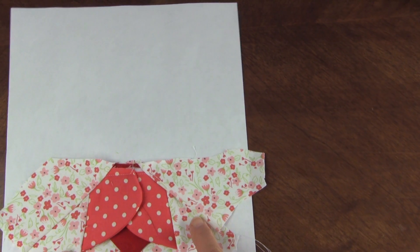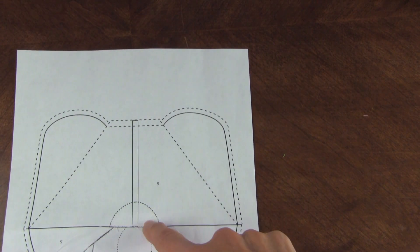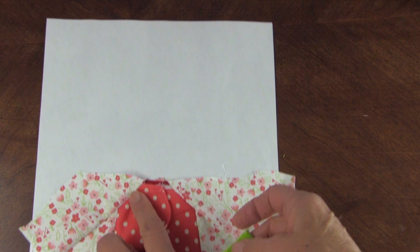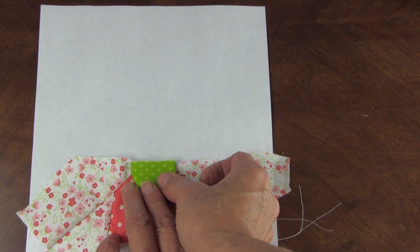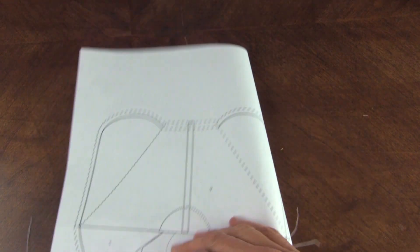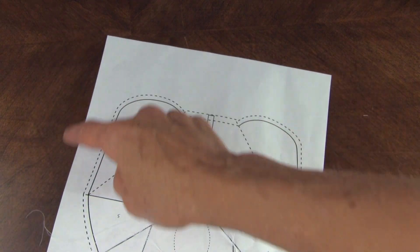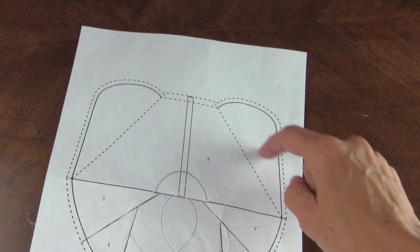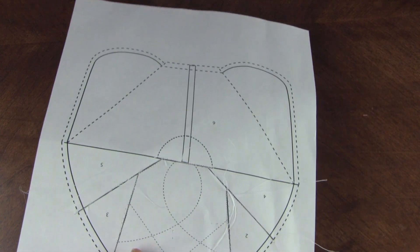Those sides are done. Baste where this part of the flower comes into the seam to locate it, then place the raw edge a quarter of an inch past that line, pin it, and with the background fabric, paper piece or foundation piece the whole piece so that even these side leaves are faced.